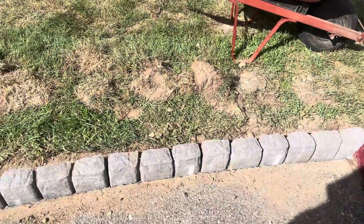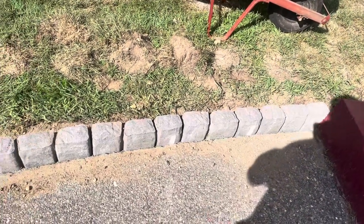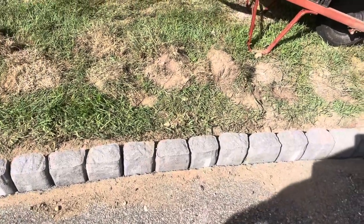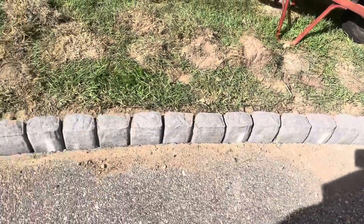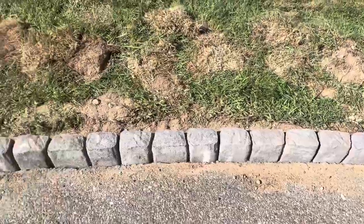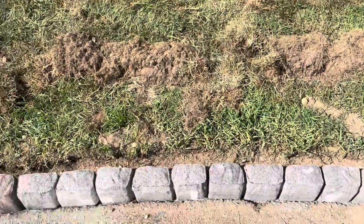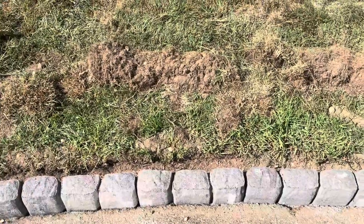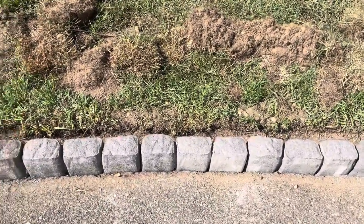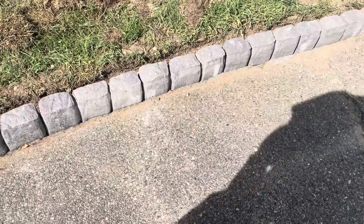Welcome back to Triple D TV. Today my DIY project is laying these edgers on my walkway. I've just finished laying the first row — check it out. I'm going to backfill it in a few seconds but I'm just showing you I just finished the first side. These stones are Emperor Stable Edge stones — 16 inches in length, three inches in height — and I got them for only $2.28 each. One side is done and when I finish I'll be sealing my walkway.